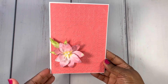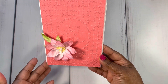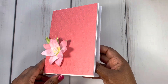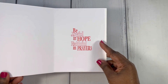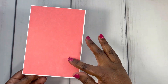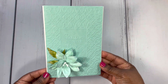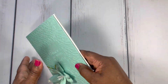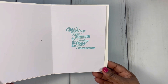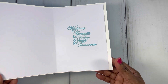Here's the next one — I used a different sentiment. This one reads 'faith, hope, and love.' You can see the flower there. For the inside of this one, I used that same sentiment from the other card. Here's the back. And then here's another one — this one reads 'peace be with you.' For the inside of the card, I used a different stamp: 'wishing you strength for today and hope for tomorrow.'